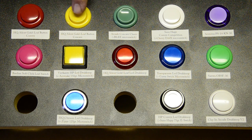The HQ Silent Gold Leaf buttons come with an integrated clickless microswitch and are very, very quiet. These have no spring and feel very solid. The buttons are also, by design, protected from pressing in too far — so a good lifespan combined with a solid feel and feedback.